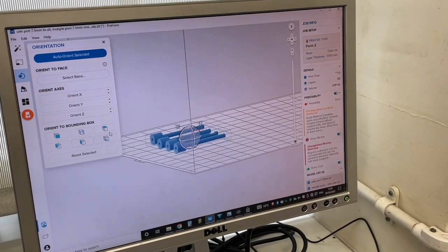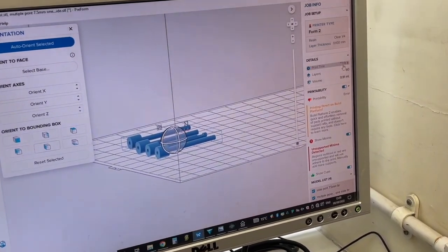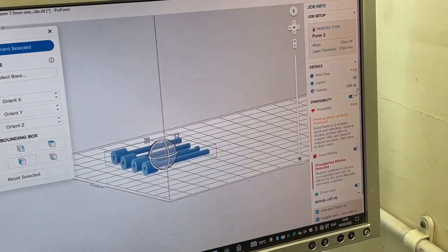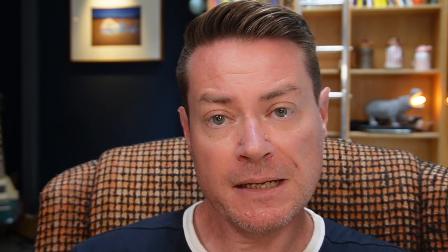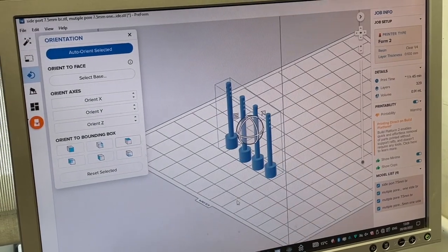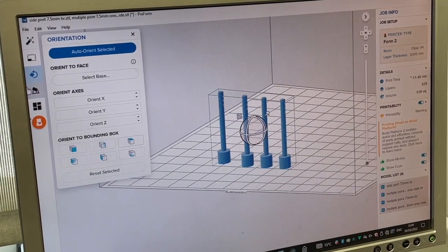Orientation is also important. Some printers, including our own, print faster in the horizontal direction than the vertical direction. Thus, it is significantly quicker to print an object when oriented horizontally than vertically. However, faster printing usually means lower resolution. So if you want to print something with the best resolution, it needs to be oriented vertically. This will take longer to print, but the final object will look better. Depending on the shape of the object, you may be able to arrange more objects on the build plate in the vertical direction.